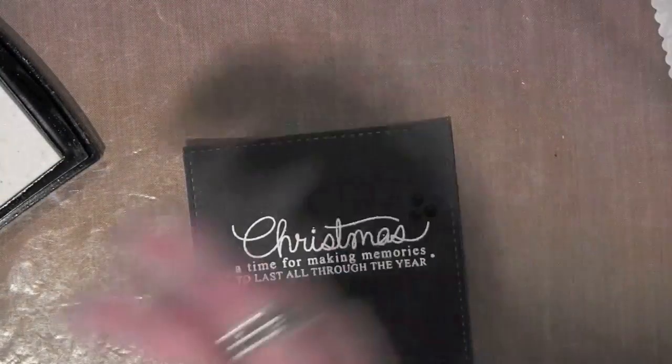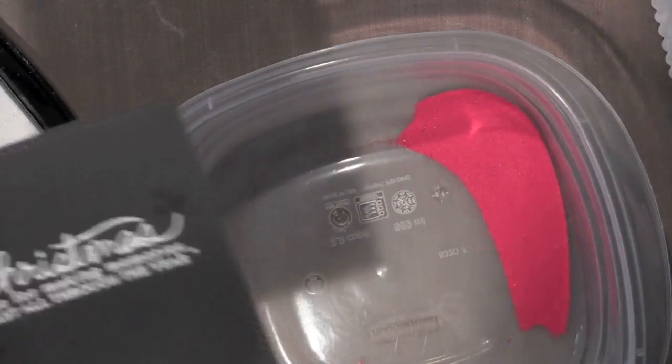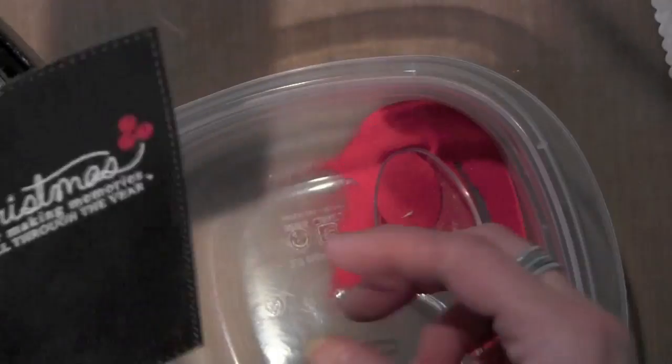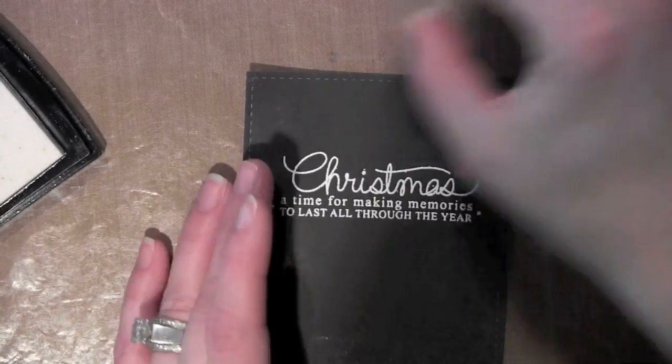Sorry, my head is in the way there. I wanted to make sure I got those lined up and didn't overlap them, and that I get those exactly where I want them. Then I'm going to use some red embossing powder — this is the Zing Rouge embossing powder, another opaque powder — and then I'll heat that up as well.